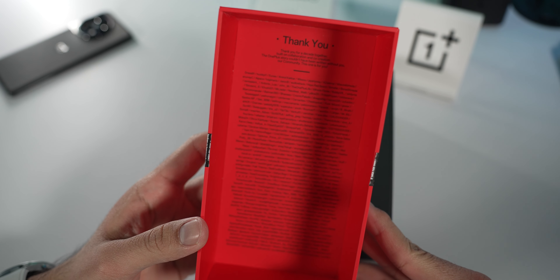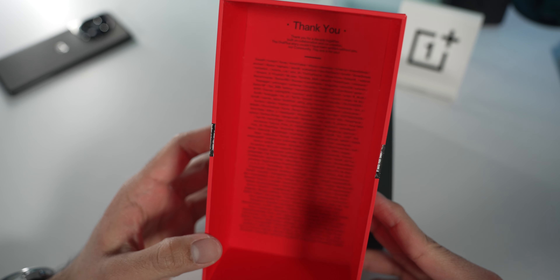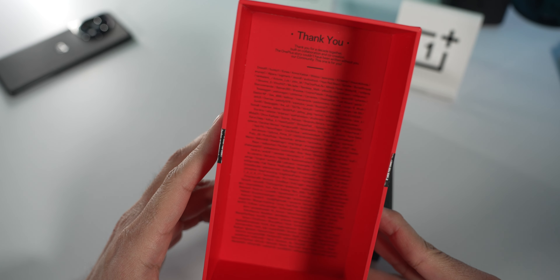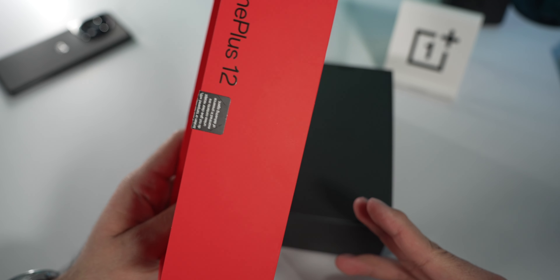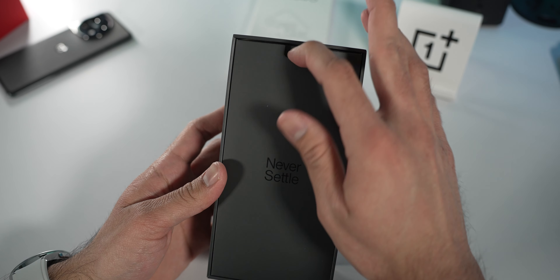There's a card that says 'Thank you for a decade together.' Isn't this like a big anniversary for OnePlus? This is pretty cool. It looks like these are a bunch of OnePlus users, maybe from the Red Cable community of some sort. Very cool. 'Never Settle' right in the front here.